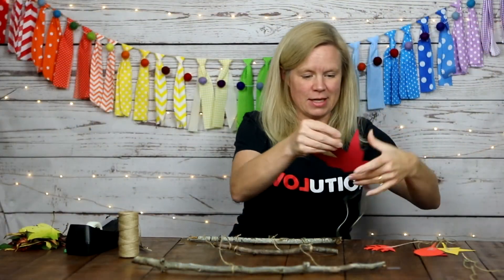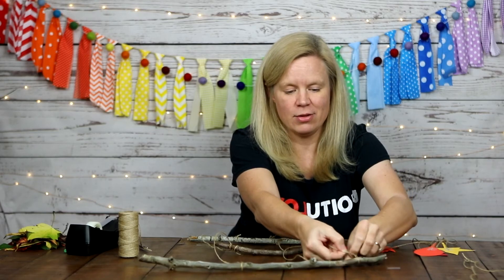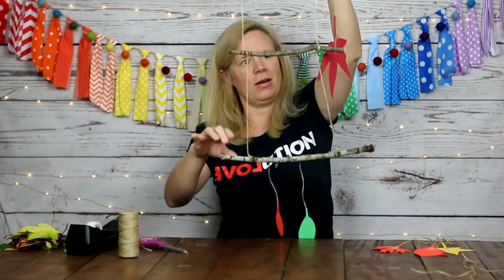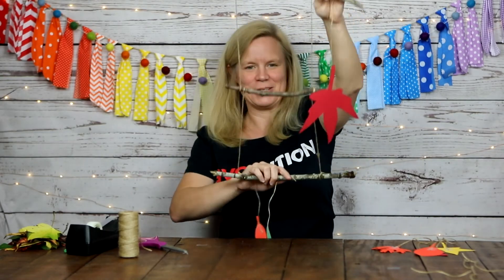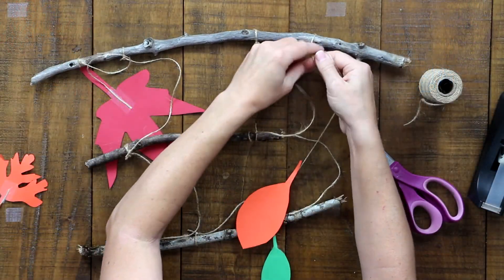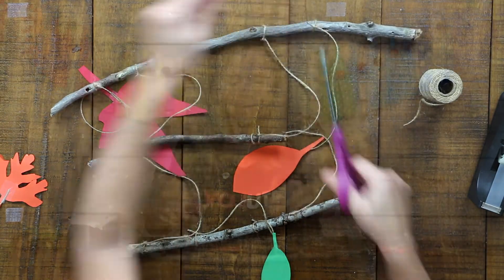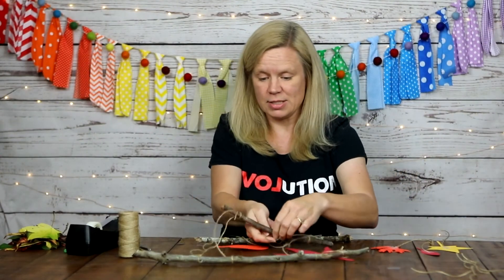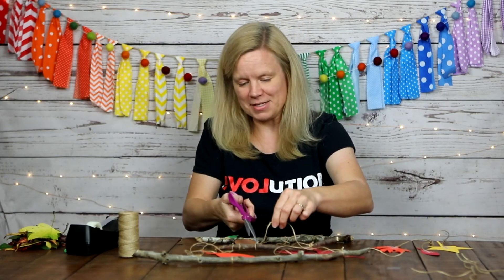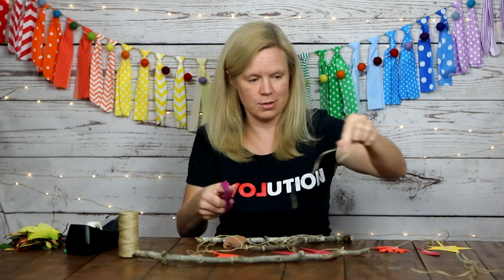Keeping the string from confusing me, I cut as I go — that ensures I know I'm cutting the tail and not accidentally cutting one of my pieces of structure. We're tying just the same way we tied the sticks together: you go under the stick, make a hole, go through the hole, tie it, and then snip. Make sure to double knot them, because if you don't they might fall off. I didn't double knot that one — make sure you always double knot.